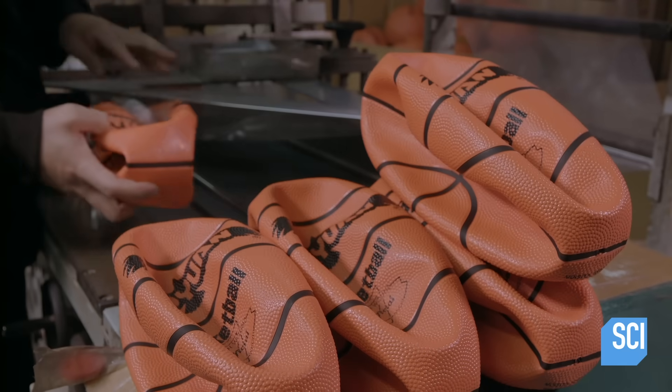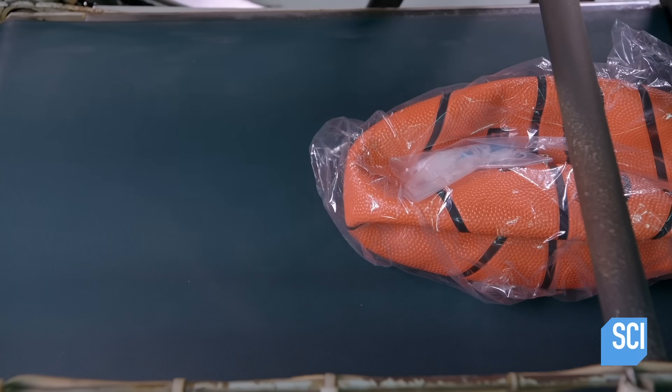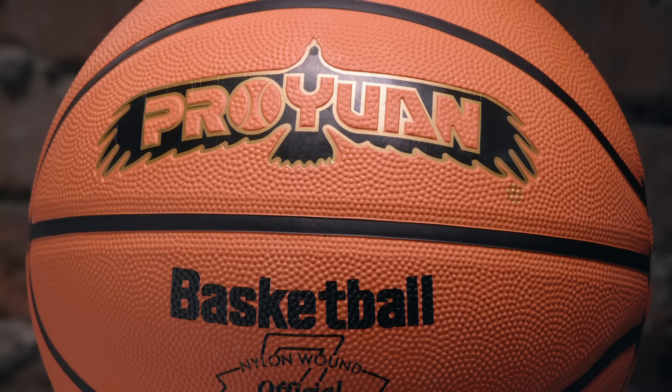A worker wraps it in plastic and ships it to the retailer. Making this rubber basketball has only taken a couple of hours, but it should be able to take a lot of knocks and bounce right back.